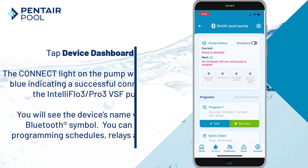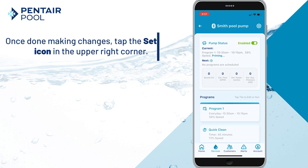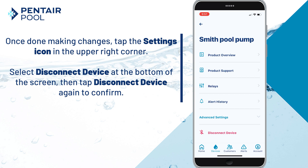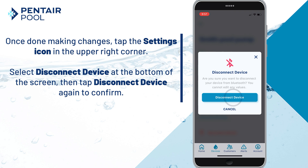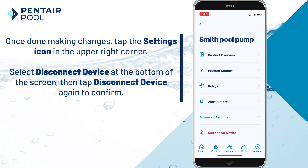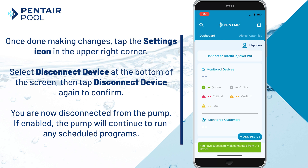You can begin setting schedules, relays, and more. When you've completed making changes, tap the Settings button in the top right corner. Select Disconnect Device at the bottom of the screen, and tap Disconnect Device again to confirm. You are now disconnected from the pump — if the pump is enabled, it will continue to run its scheduled programs.